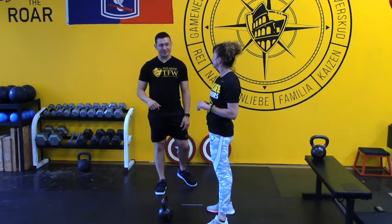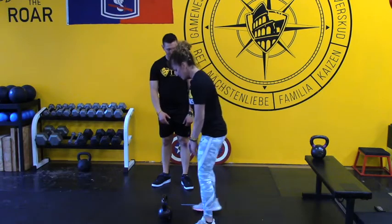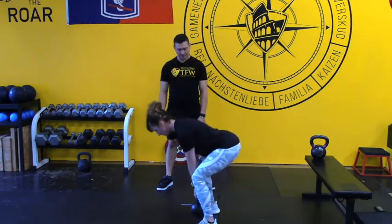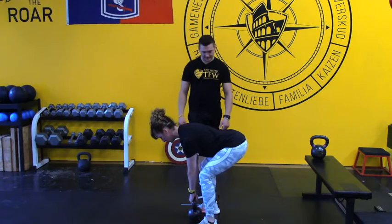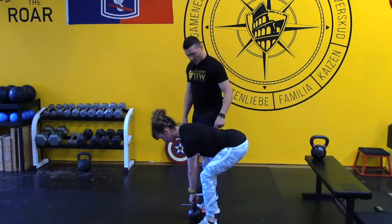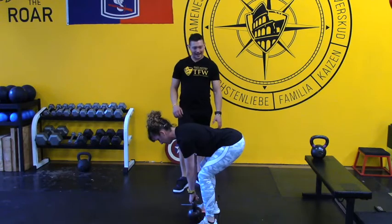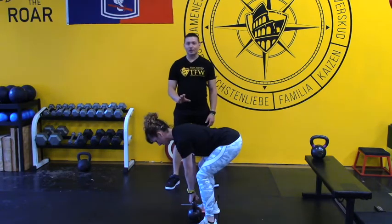Now let's talk about hamstring tension and maximizing this. Go into a deadlift position — reach your hips down and back like you're getting into a swing position. Do you feel hamstring tension? What Bootsy is doing is reaching her butt back behind her center of gravity while she has pressure in the front of her feet and bend in the knees. It's really easy to assume a similar position and not feel that strain in the belly of your hamstring. So when you're setting up, challenge yourself to increase the tension.